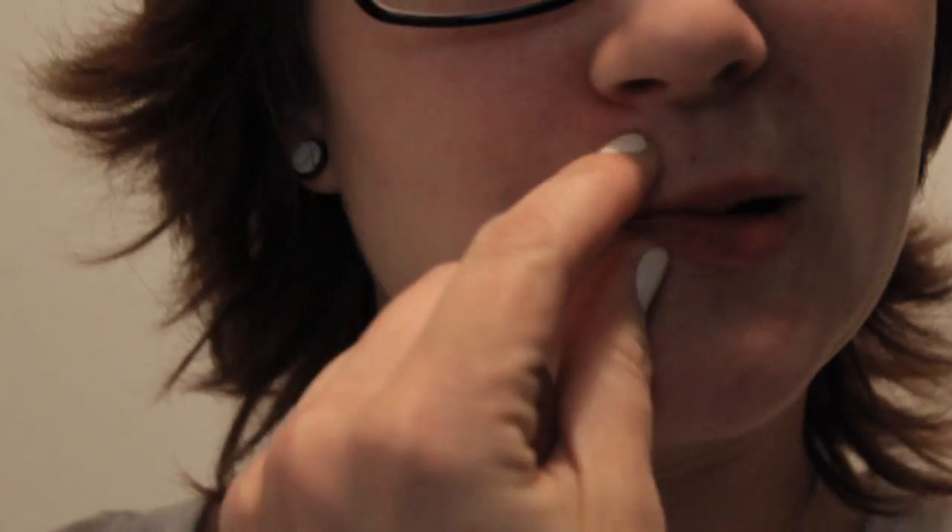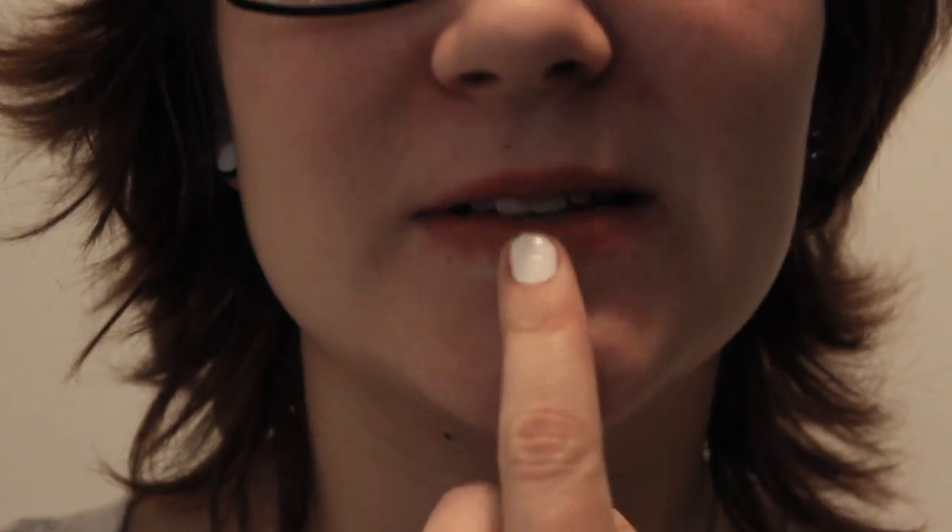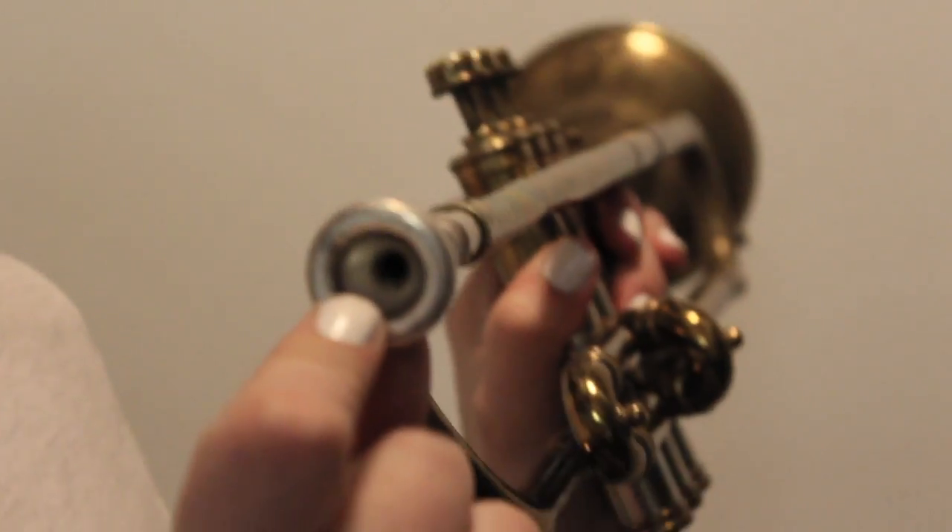So to start off, you have to actually pucker your lips in a way that only allows a small amount of air through the very center of your lips. When you purse your lips together, the outside parts should be really tight, and then only a small amount of air should go through the center — just like the small hole that's in the trumpet. That's how little you want to make your lips.